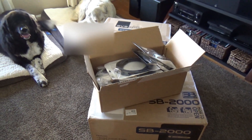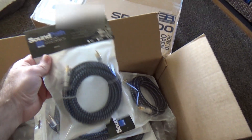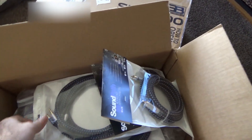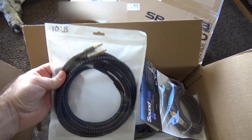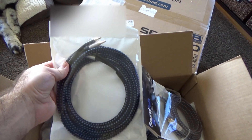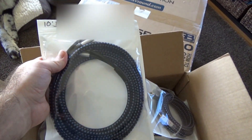I've also got some of their new Sound Path cables — these are the subwoofer ultra cables. They can be cut to personal length and terminated in Ohio. These are some really good looking cables and I'm looking forward to trying them out.